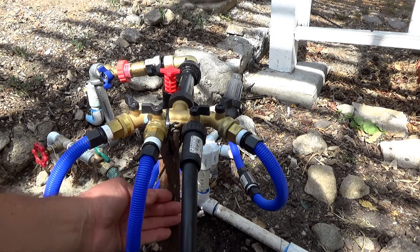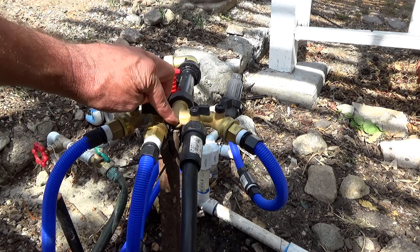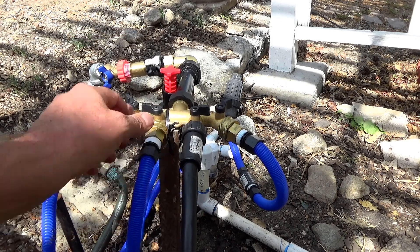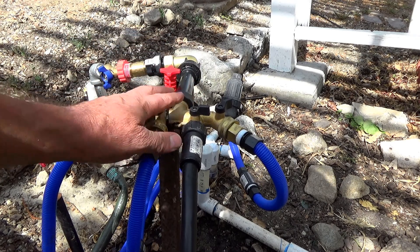I drove this steel stake into the ground — it's about a foot down and there are holes in it. I attached two zip ties to hold this in place because there are plastic concerns about it carrying a load. So it's not a plumbing issue.